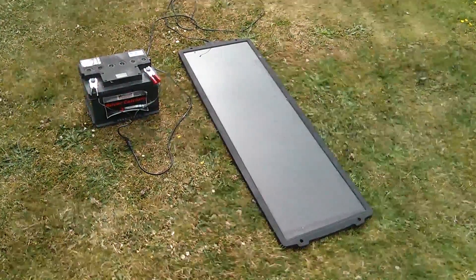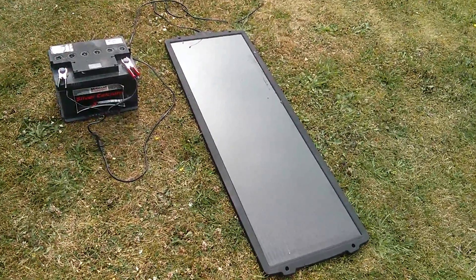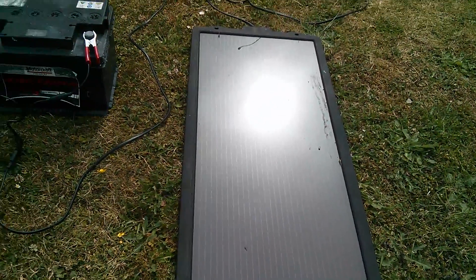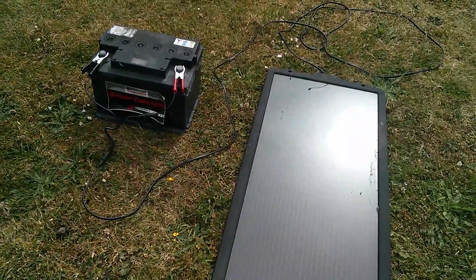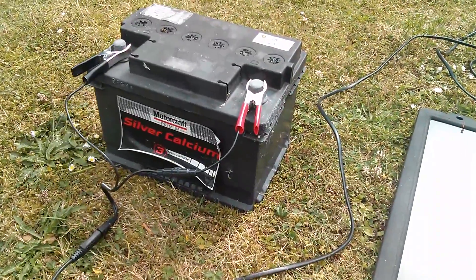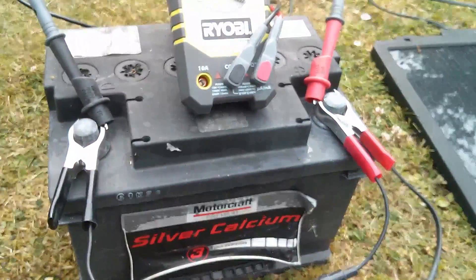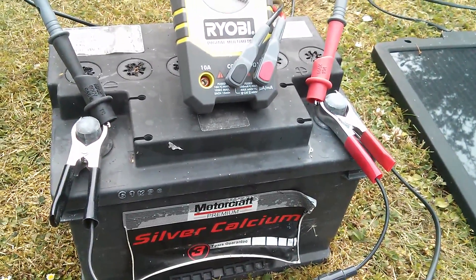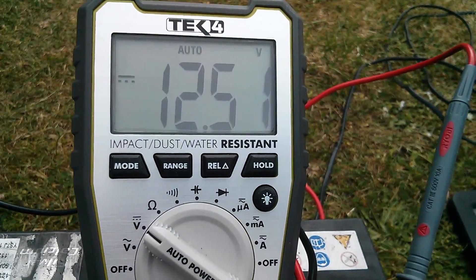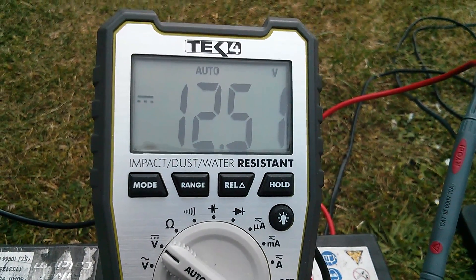Let's rewind six or seven years ago to my first solar power setup, which was very similar to this. It was one of these 12 watt amorphous panels which I bought from Maplin, and an old car battery. I just had the panel connected directly to the battery with no charge controller and most of the time it was okay. Then one day in the middle of summer I noticed that the battery was bubbling furiously and the voltage had got to 16.5 volts. That worried me, so I started looking around for a solar charge controller.